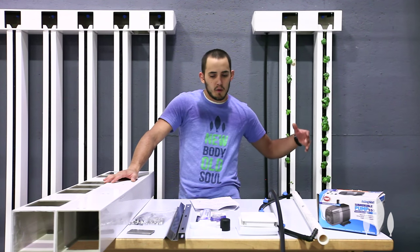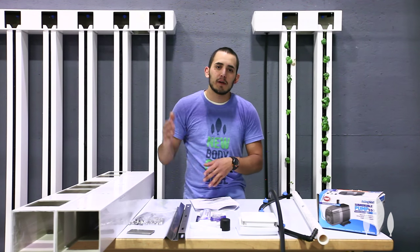Hey, it's Tyler from Bright Agritech and in this video I want to show you the assembly process of your brand new Zip Grow farm wall. We're going to walk you through all the assembly right up until you have to mount it, and then we'll have a new video that covers everything for mounting it.